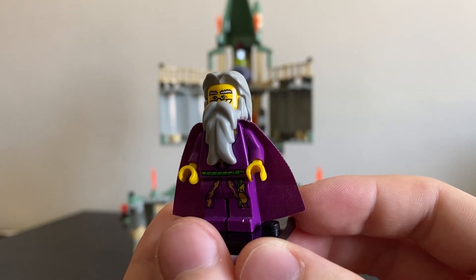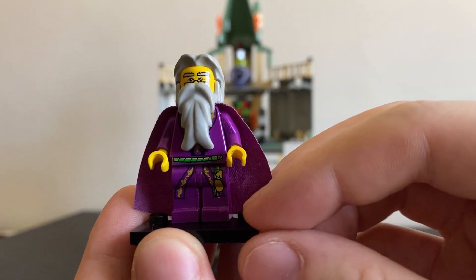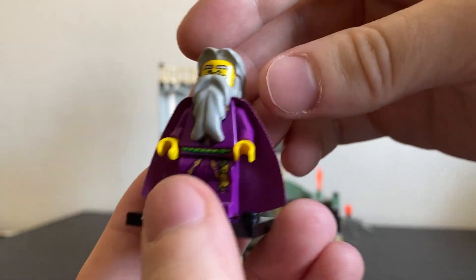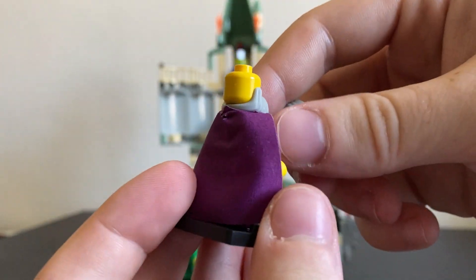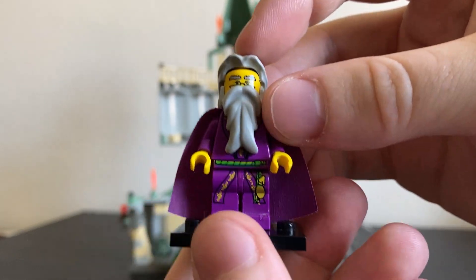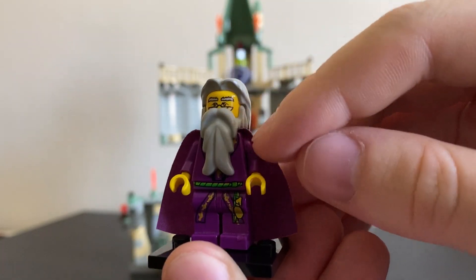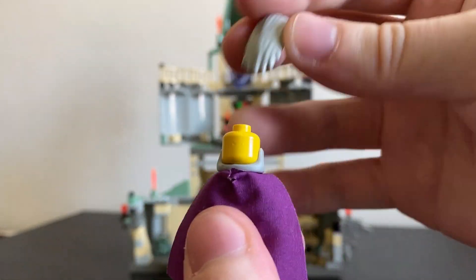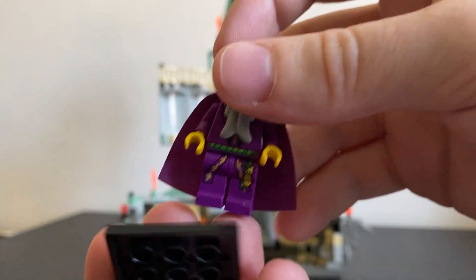Next up we've got the headmaster, Albus Dumbledore, who does come in a few of the bigger sets. You can see there's a couple of knicks around — the condition isn't perfect on the minifigures but they still look pretty good. He comes with these two hair pieces to make his long hair and beard combo. This one sits under his head and this one just goes on top. There's no back head printing, but you do get one of those nice purple capes.